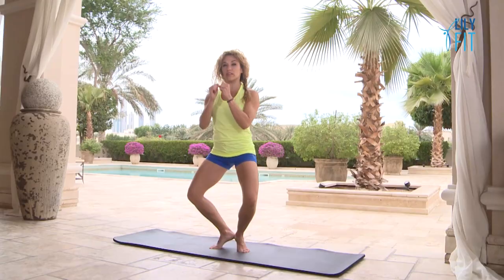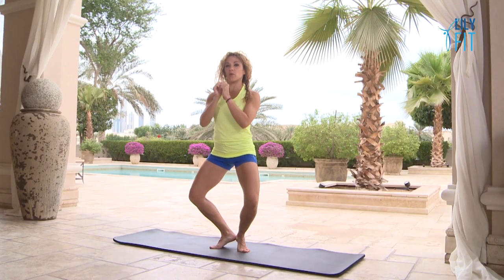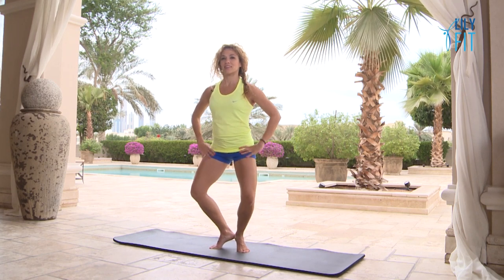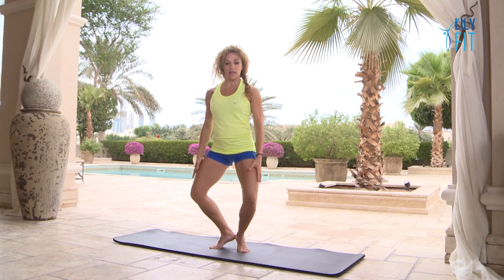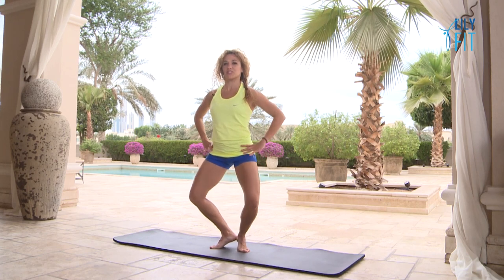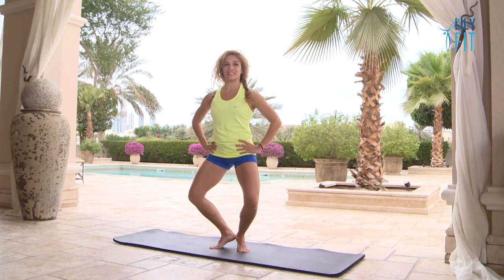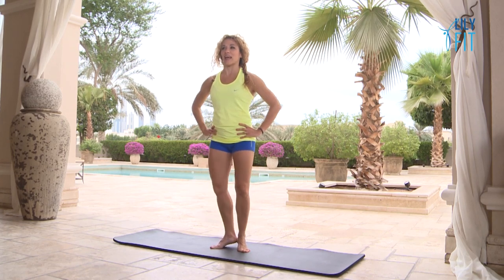We're going to hold the plié position now squeezing the heels together and do little pulses again — two, three, four, five, six. You should feel all these muscles working. One more set: one, two, three, four, five, six, seven, eight. Relax.